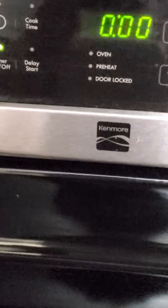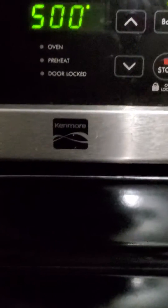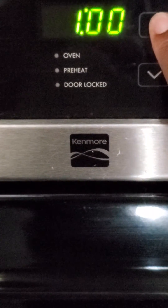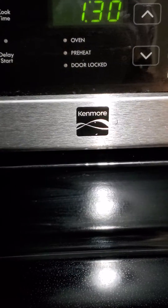My three cast iron skillets have been in the oven for a little over an hour now at 500 degrees. I'm going to turn the stove off and let it cool for about an hour and a half. I'm setting my timer on an hour and a half to let the oven cool down.